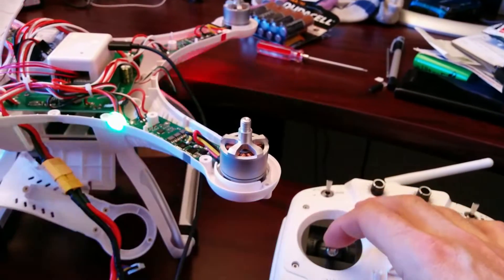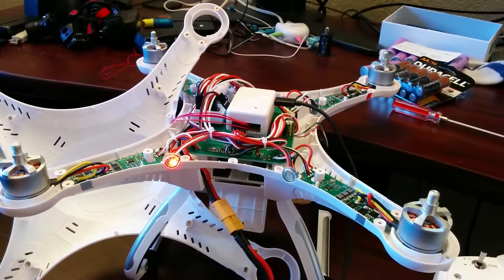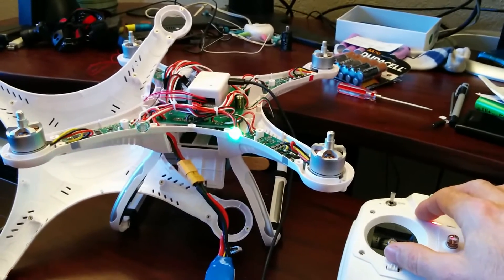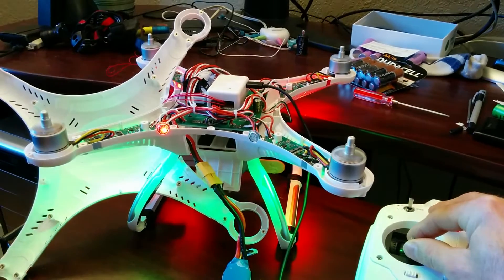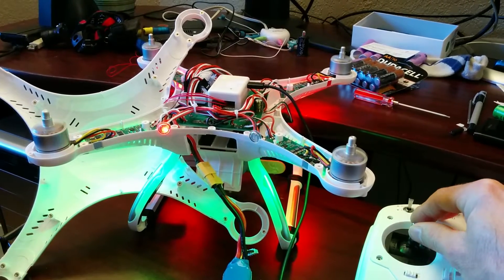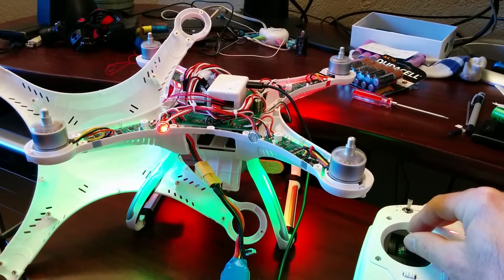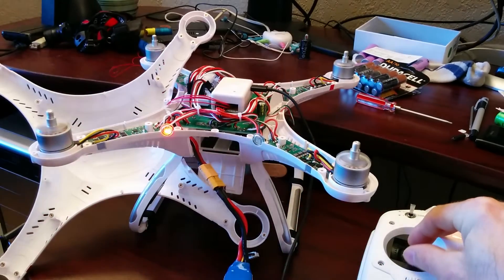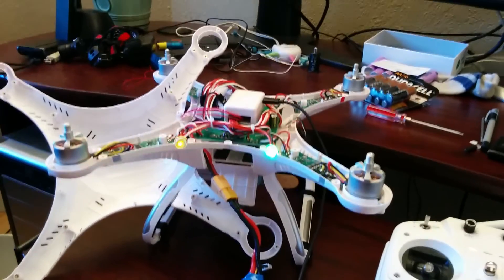Then we hear the two beeps and we reduce the throttle to zero. And that's all there is to it. Now, if we raise the throttle, they should all start at the same time. That's it.